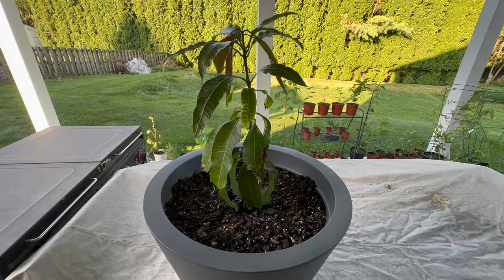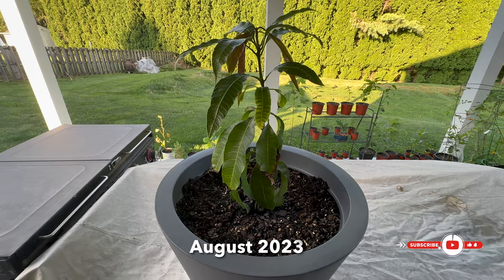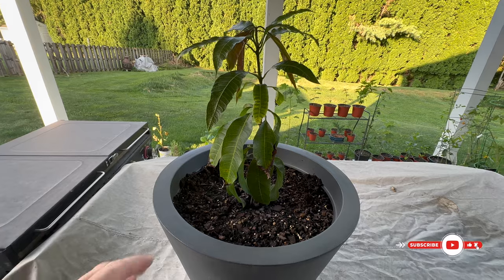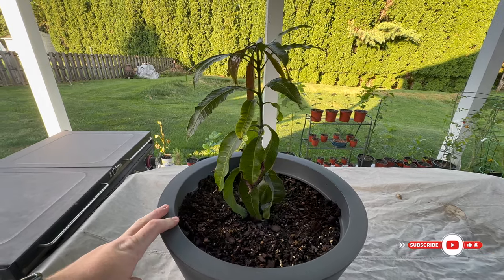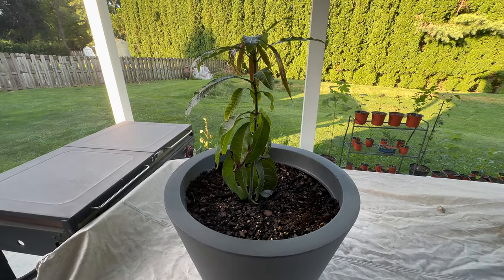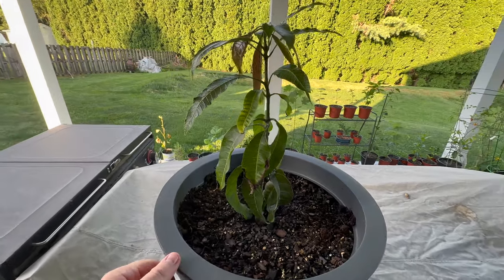Hey guys, Greg here coming to you with another one of my Bonsais. We're going to show you another mango tree today. This is the first mango tree that I started growing. Much like the other one, I grew this from seed. It came out of a seed pod.